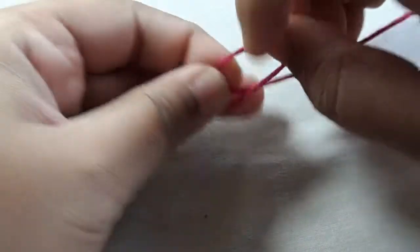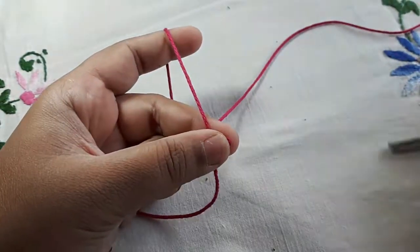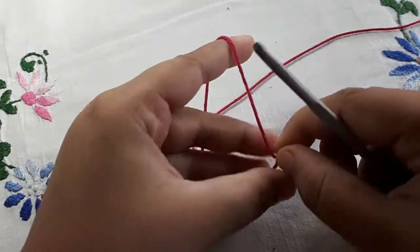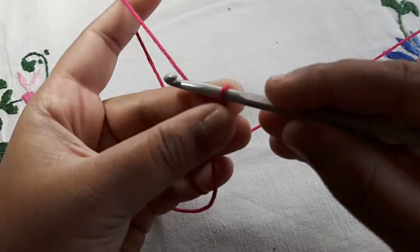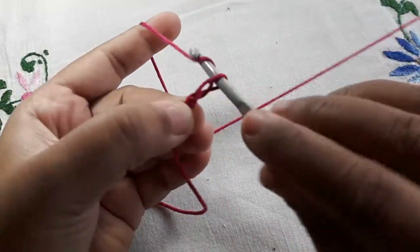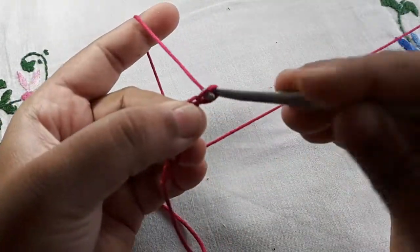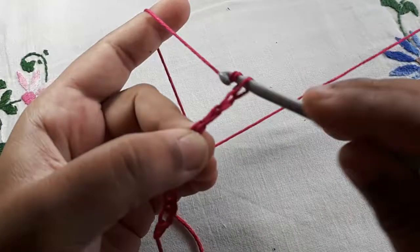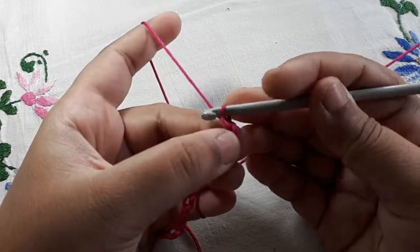To start out you want to make a slip knot. If you don't know how to do a slip knot, you can watch my previous video. Take your crochet hook and insert it into the slip knot. Now make a chain — one, two, three, four, five, six, seven, eight, nine, ten, eleven, twelve.